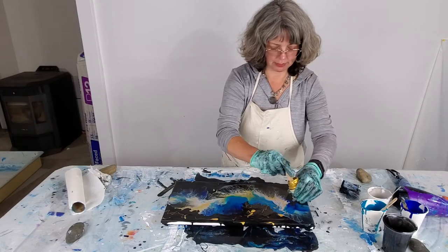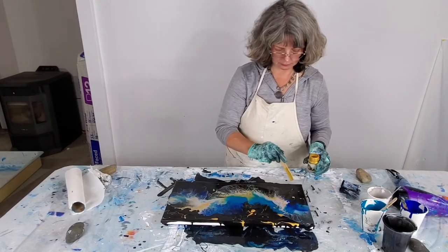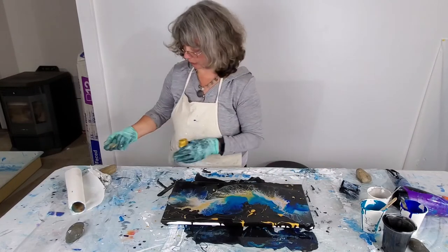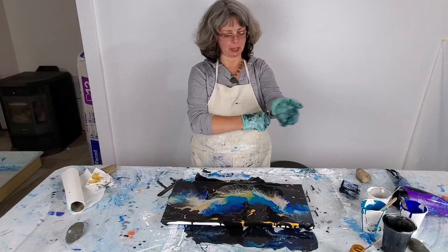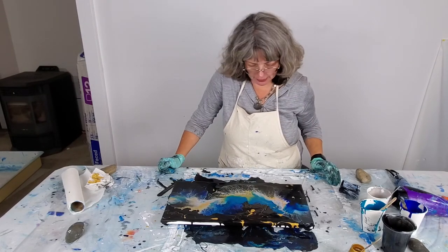As this gold sits on the black, the leveling agent will spread it out or make it dive under as well, so you have to watch it for a second to see how it's going to react. I also use this to cover up any bare spots. The black paint I was using earlier today was really thin, so I'm just going to let this settle and see what happens.